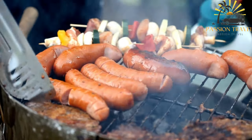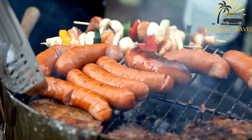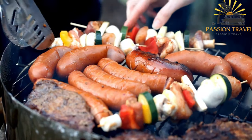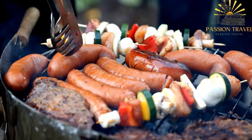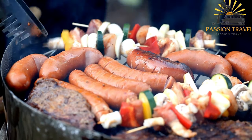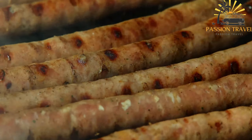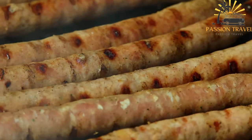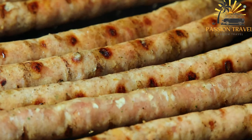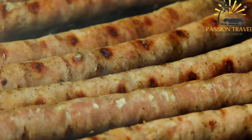While grilling, you can lightly toast the flatbread or pita bread on the grill for a few seconds on each side. Serve the ćevapi hot, wrapped in flatbread or pita bread. Optionally, you can garnish them with chopped onions and a dollop of sour cream. Ćevapi are traditionally enjoyed with onions and sour cream, and they make for a delicious and satisfying street food option.